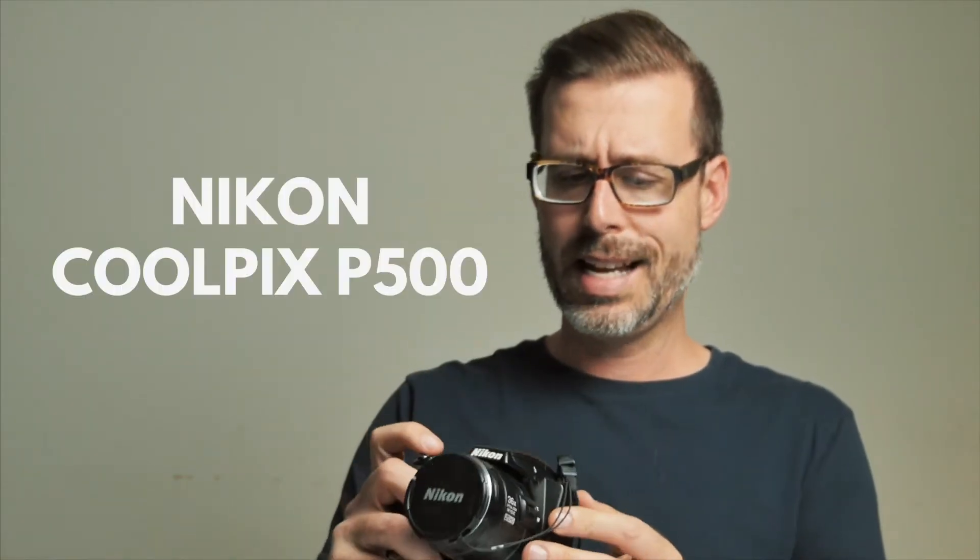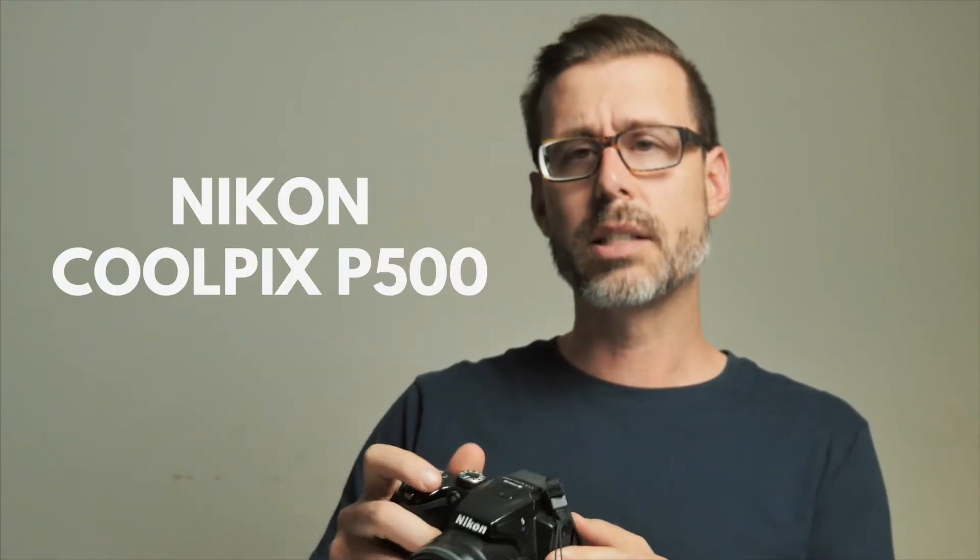Next on the list is the Nikon Coolpix P500, released in 2011. There's no battery, so this one I'm going to have to look into getting a battery for.